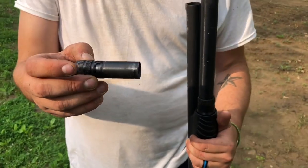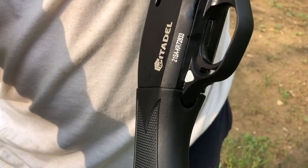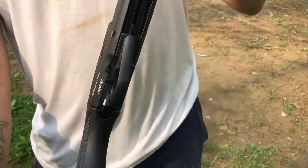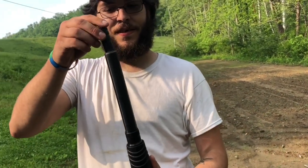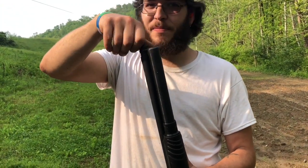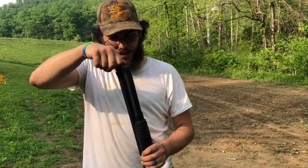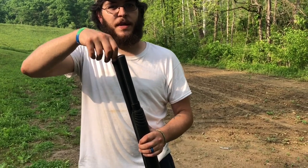The choke is loose and the stock is unbelievably loose. I'm going to keep it for a week, take it all apart, polish everything on the inside rails and everywhere else, and if it still doesn't run — you all decide its fate.